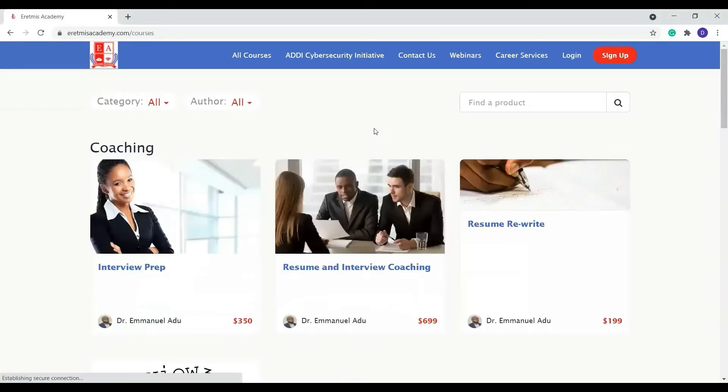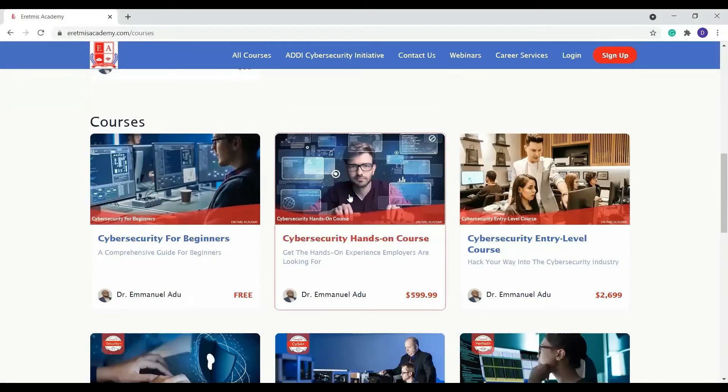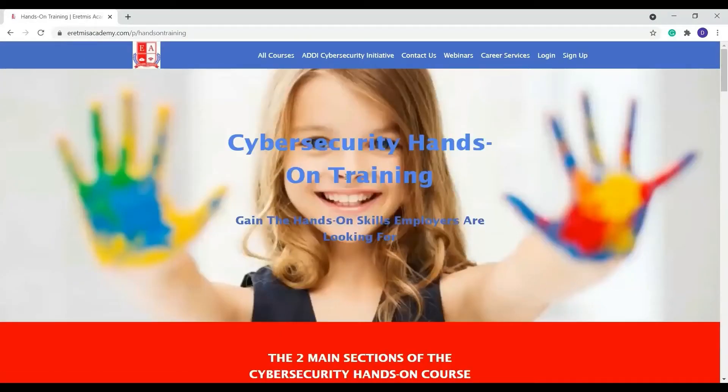What we are looking for — we're just going to click on 'More Courses' and it's going to pull up our hands-on course. You click on it and it's going to take you to the hands-on course page.